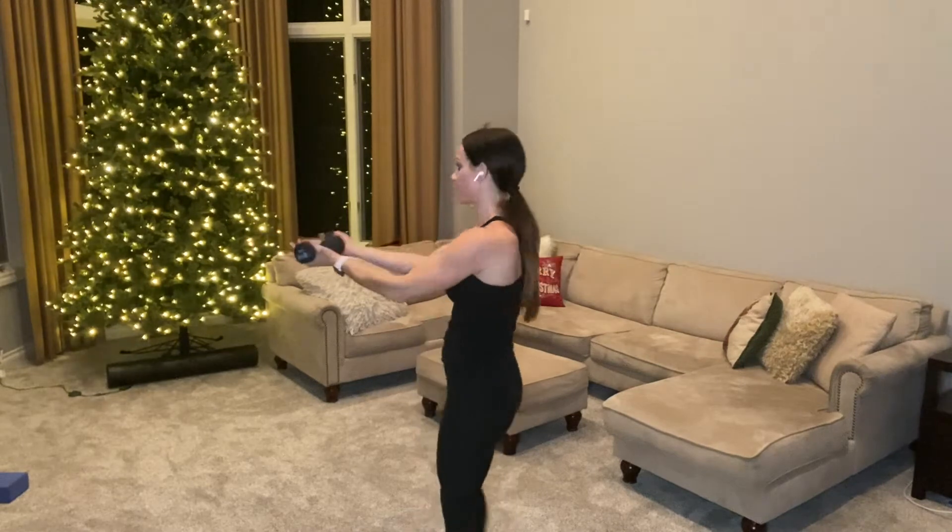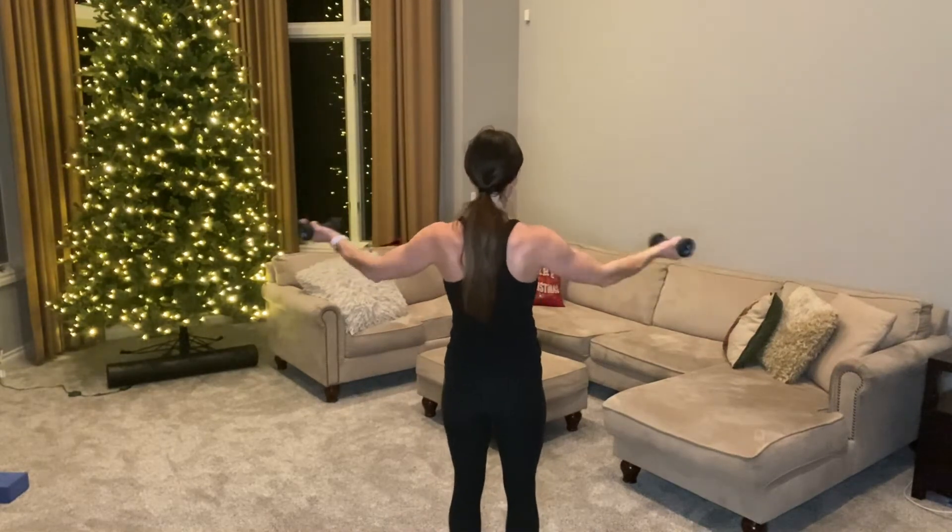Hold your arms extended with a soft bend and just close and open — weights tap together and open back up. I am already burning and we are just over two minutes in! Breathe through it. Now you're using your chest and your back — hold your shoulder blades together when you bring your arms back.